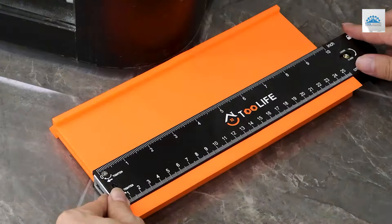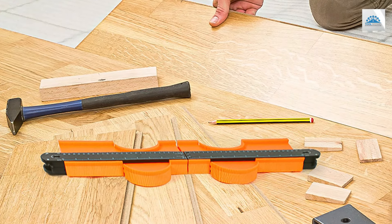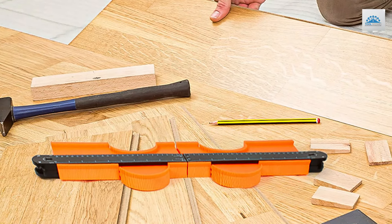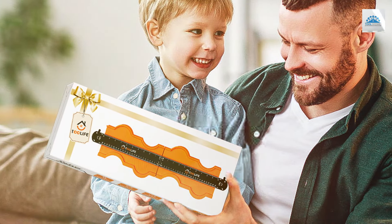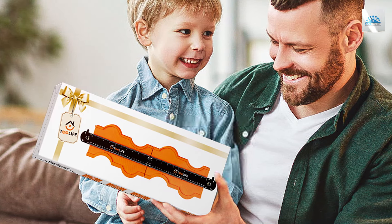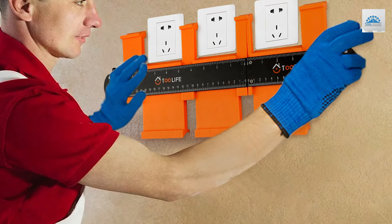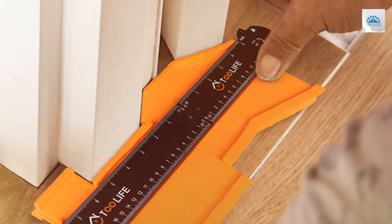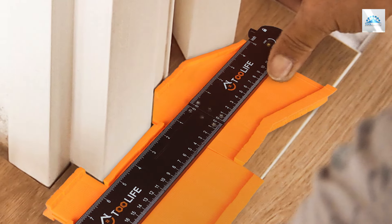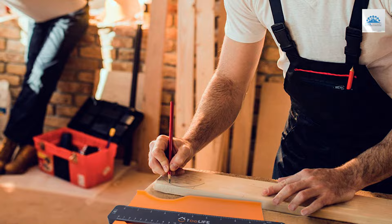The design and usability of the 2LLIF-LE contour gauge are specifically tailored to enhance the user experience. Its wide reach does not compromise on accuracy, thanks to the fine teeth that precisely capture every detail of the shape to be duplicated. The connectable feature means that whether you're working on a small or large area, you have a tool that adapts to your needs without losing precision. Constructed with high-quality materials, it withstands the test of time, maintaining its accuracy and functionality, making it a must-have for large-scale projects.